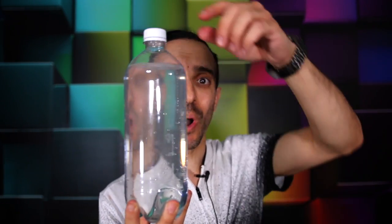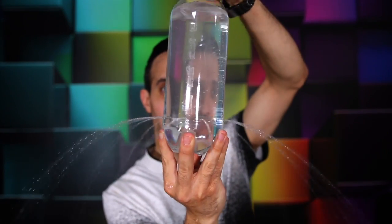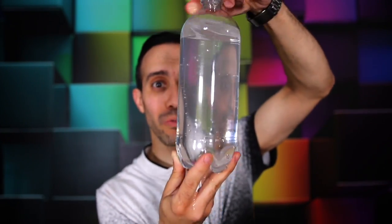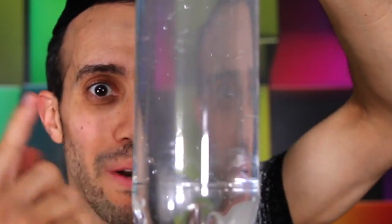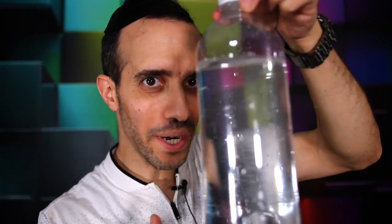What you can do is give it to someone and say, 'I dare you — I bet you can't open this bottle.' Just be prepared that they are going to get wet, because when you open the bottle, air pressure comes in through the top and pushes the water down and out the holes. That is an air pressure science experiment that you could have fun with.